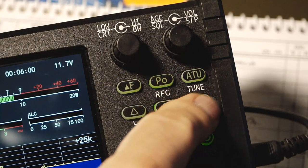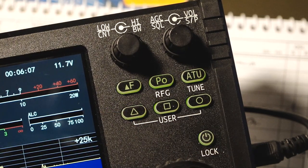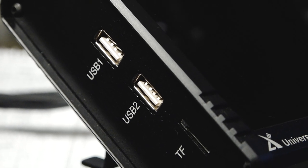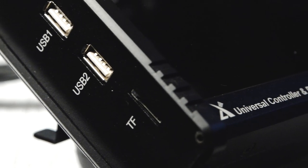The buttons include RIT control, power output, automatic antenna tuner, and three user-configurable buttons, plus your power on and off — and it also locks. You'll notice there are second labels under a couple of them; that's holding the button for a longer time to get your RF gain control and initiate automatic tuning. The connectors on the left side of the unit include two USB connectors for a keyboard and mouse, and an SD card slot for recording your memory channels.